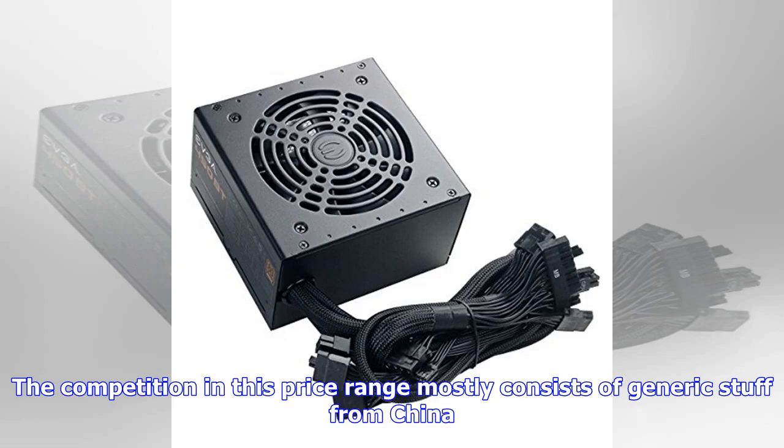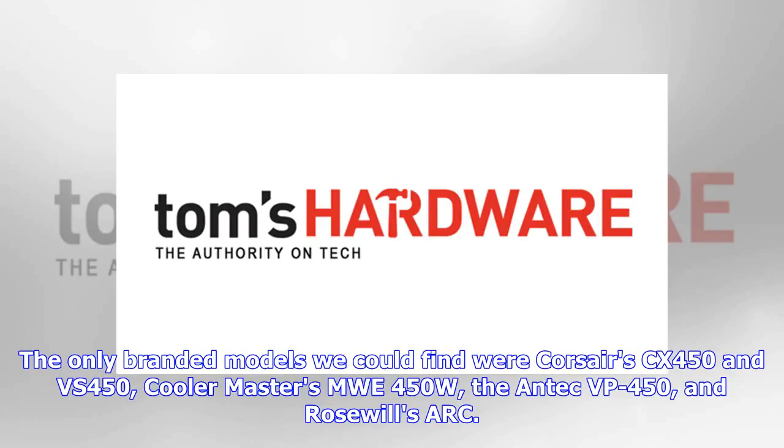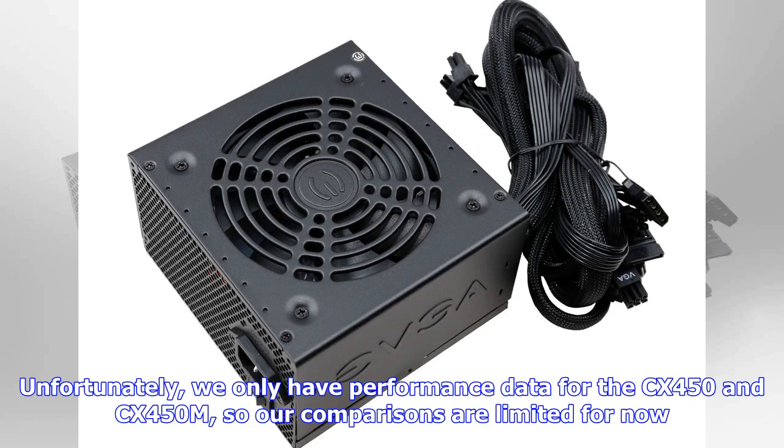The competition in this price range mostly consists of generic stuff from China. The only branded models we could find were the Corsair CX450 and VS450, Cooler Master's MWE 450W, the Antec VP450, and Rosewill's Arc. Unfortunately, we only have performance data for the CX450 and CX450M, so our comparisons are limited for now.